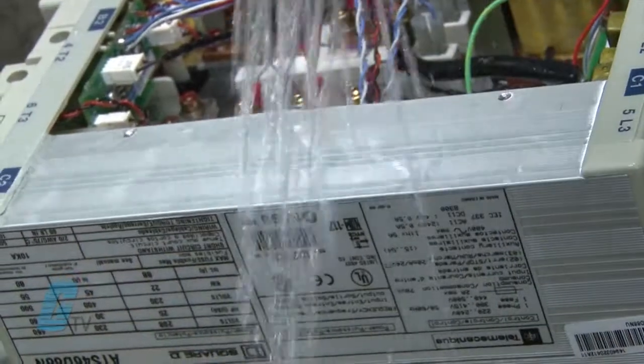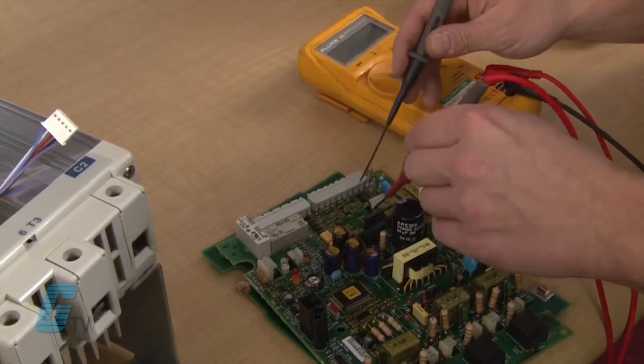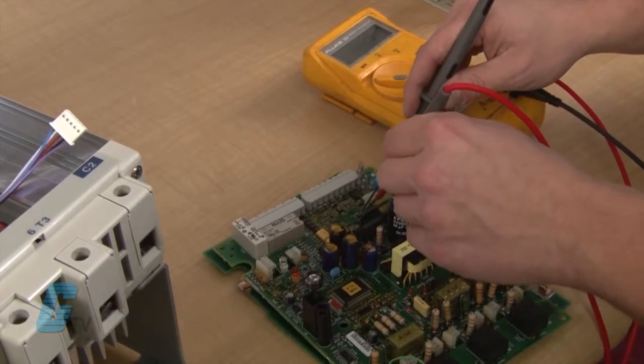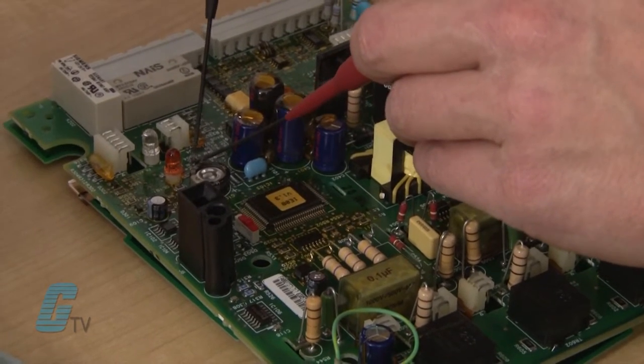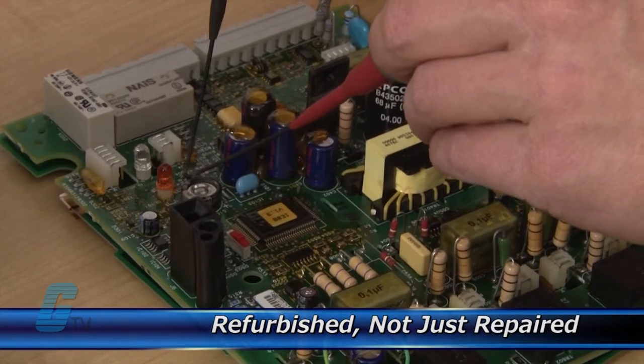Every repair received at Galco is cleaned and dried. Our technicians have extensive experience repairing soft starters. When applicable, our technicians will replace components that commonly fail. As a result, your equipment is refurbished, not just repaired.